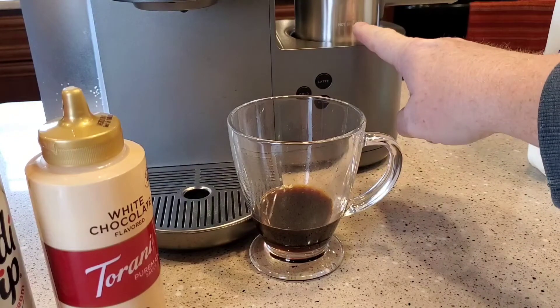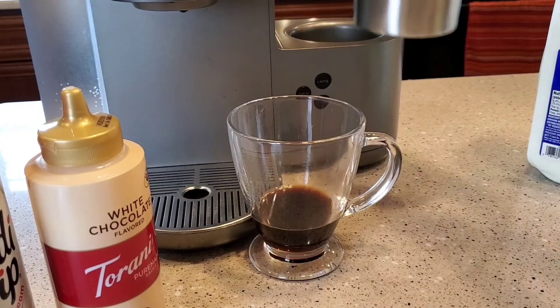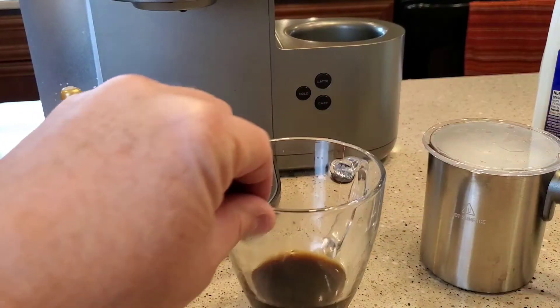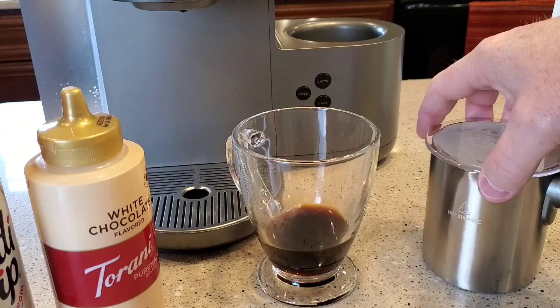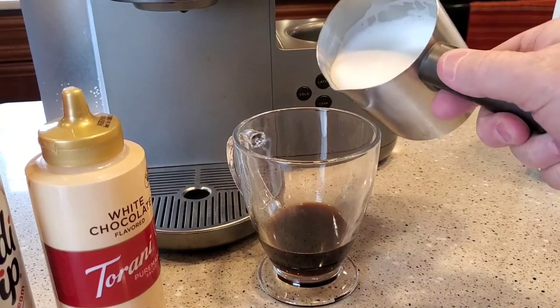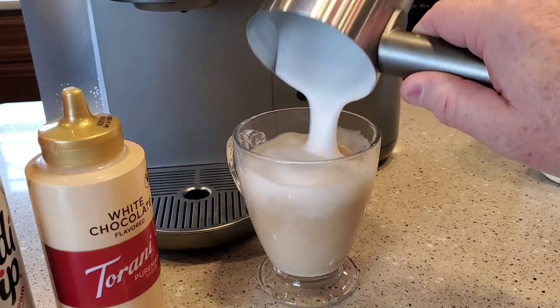So this beeped at us, let us know it's done — be careful, it's hot, that's why you've got the handle. Now again, this is a hot drink, so we're going to add our frothed milk and the milk all at once.